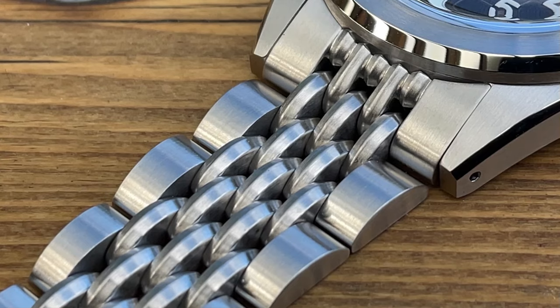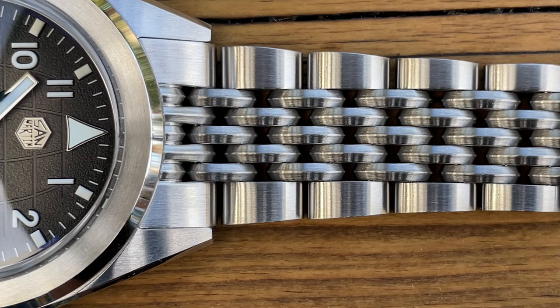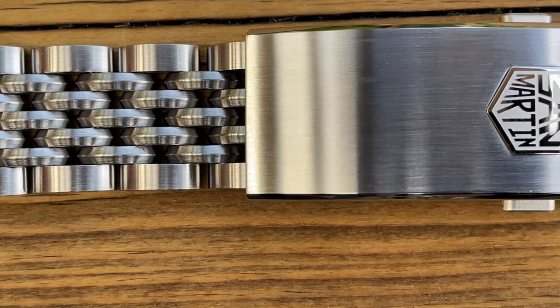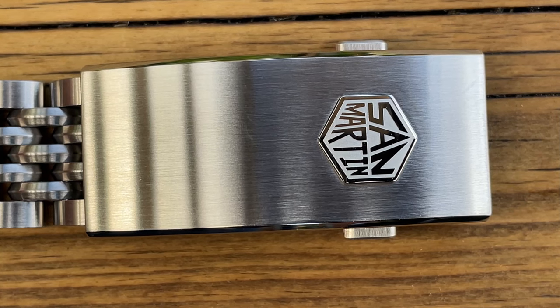At first you think they're just round links like the outer links, but no, they actually go to a point — I don't think I've ever seen anything quite like that. If you flip them over they're all nicely smoothed so it fits to the contours of your wrist and doesn't pull any hairs. The finishing is great, they're all brushed, but to manufacture those I know will be quite difficult. If that is San Martin's own design, that is absolutely brilliant.